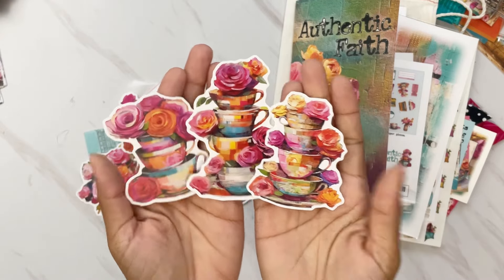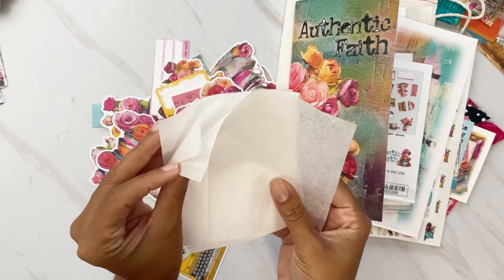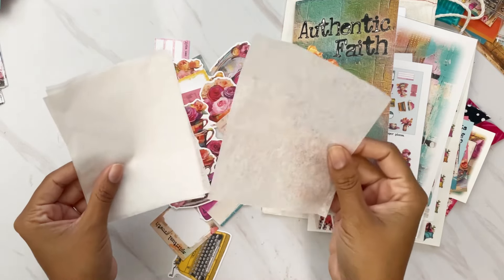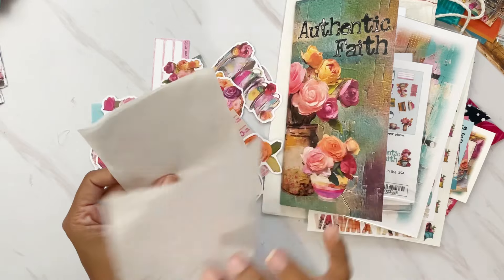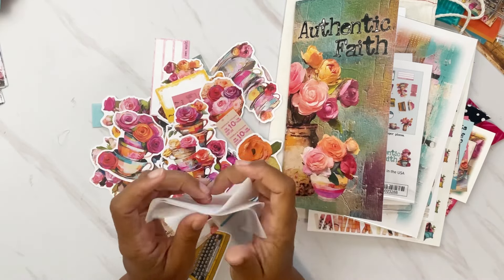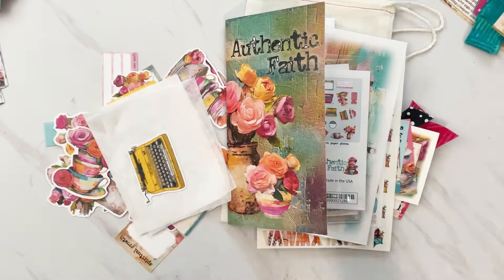Lori always sends some type of texture, and this month we have tissue paper — quite a few pieces, which is super fun for that mixed media feel. You can stamp out on these, add them to a mixed media page with Mod Podge, color them with Distress Oxides, or tea-dye them. I cannot wait to see what we do with them. That is everything in the main kit.